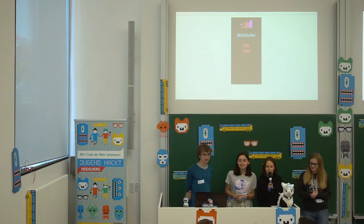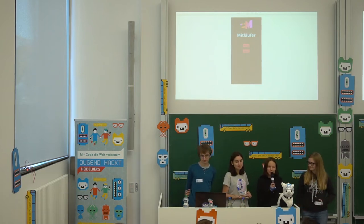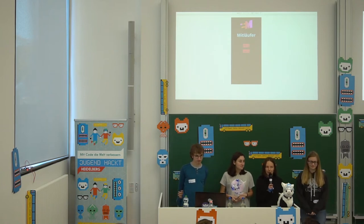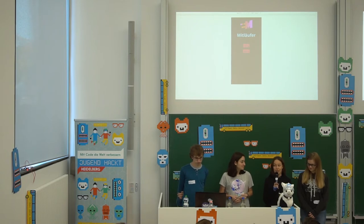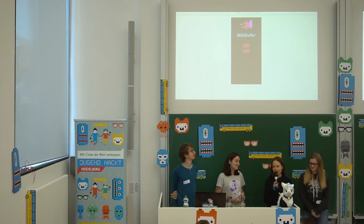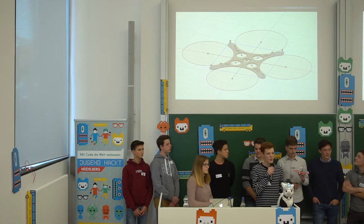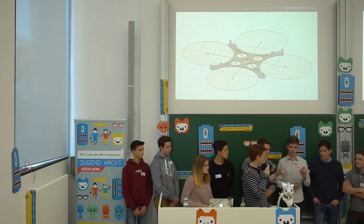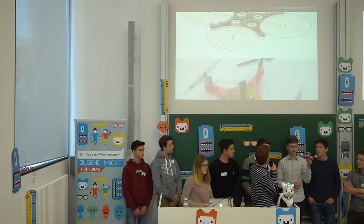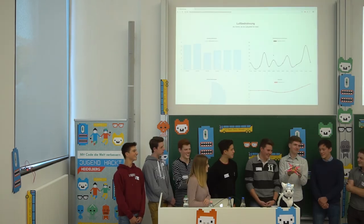We wanted to do something new and learn about it. For example, I had a little experience, but nothing with HTML. Now I can write a little HTML and I designed a new logo. We can build the motors, set them in our own frame, and then put the model together to see how our own control works.